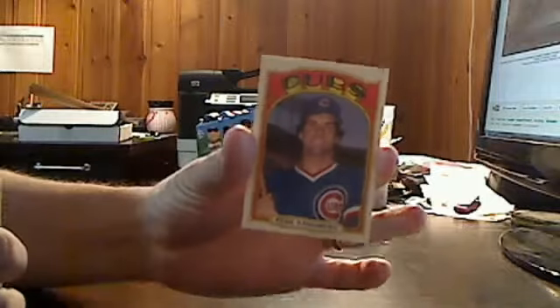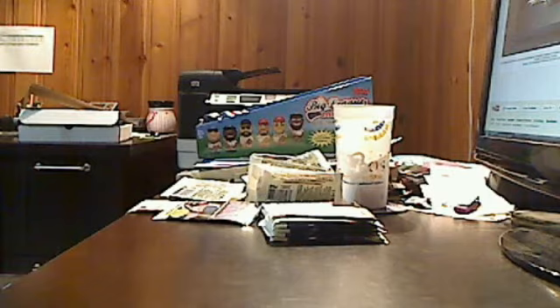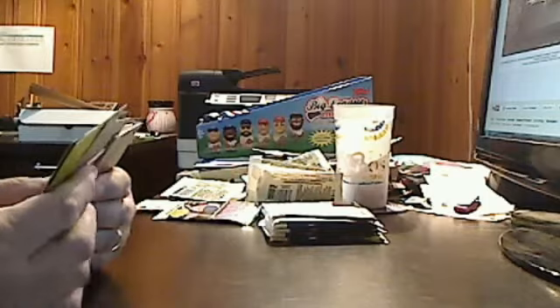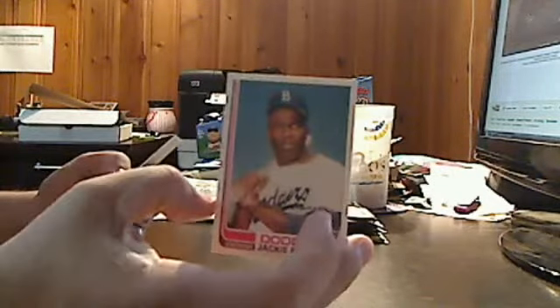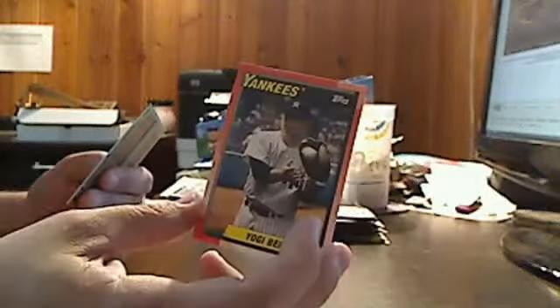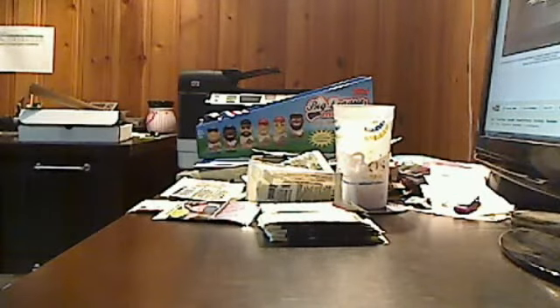Nice Ryne Sandberg there in the old 1972 design — love those graphics, those letters are coming at you. We've got Starling Marte, a Tallboy of Atlanta Brave Otis Nixon — a blast from the past. Then Jackie Robinson, Willie Stargell Pirates card, right after that Yogi Berra New York Yankees card. Those are the kinds of players you're pulling out of here — it's neat to pull a Yogi Berra or Babe Ruth card.